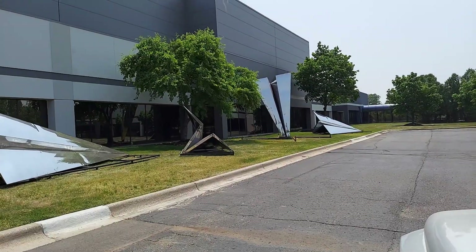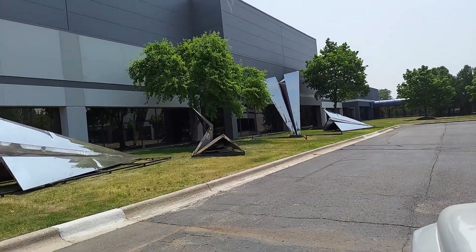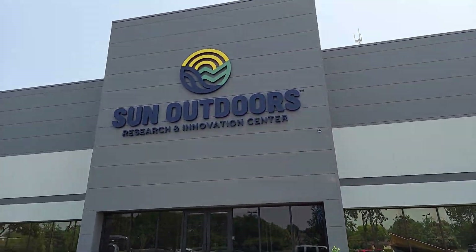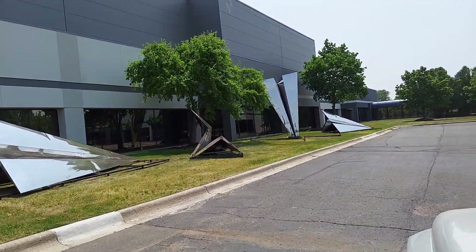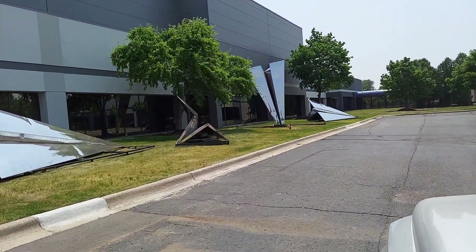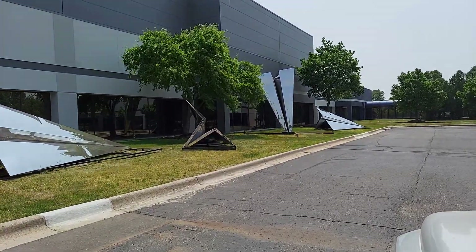Quick aside — I was driving by a place called Sun Outdoors Research and Innovation Center, never seen it before. They had these enormous silver airplanes, which is exactly what I started with on this project.